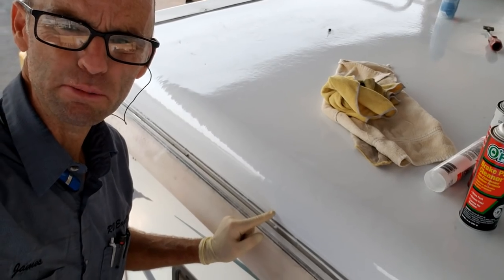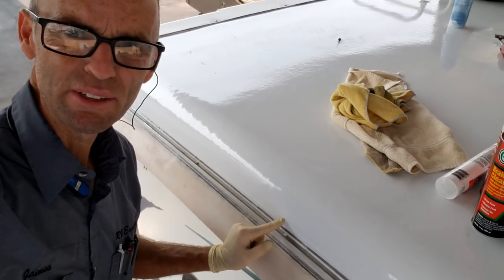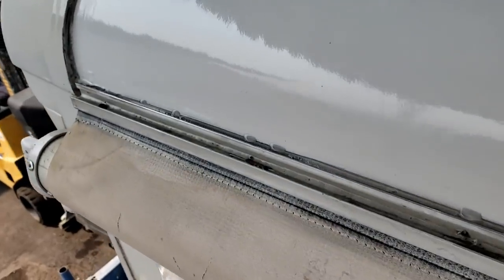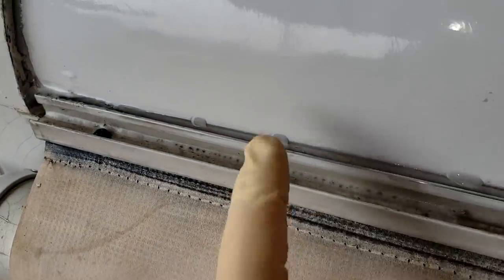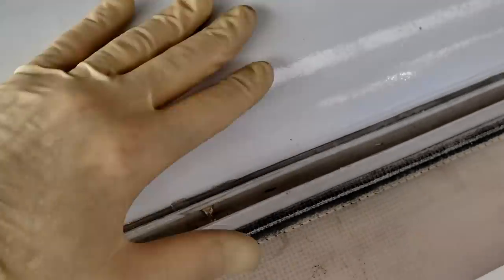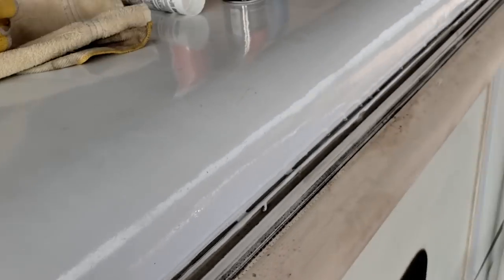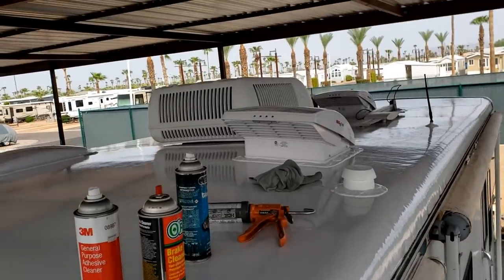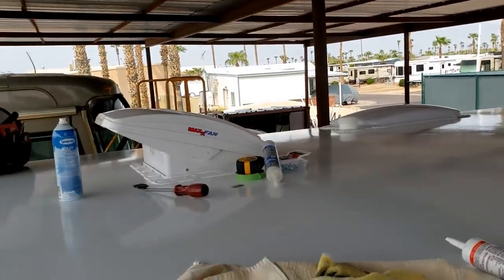Here it is — there's the seal. This is the seal that you're supposed to be inspecting at least once a year, but doing it more often is not a bad idea. So I just tooled that and it's looking decent enough. This is what's gluing the roof down — that radius down all the way. So just do that side, do the other side, and this roof will be almost done.